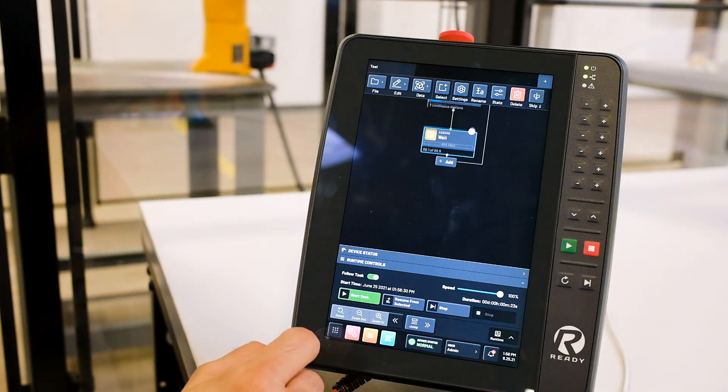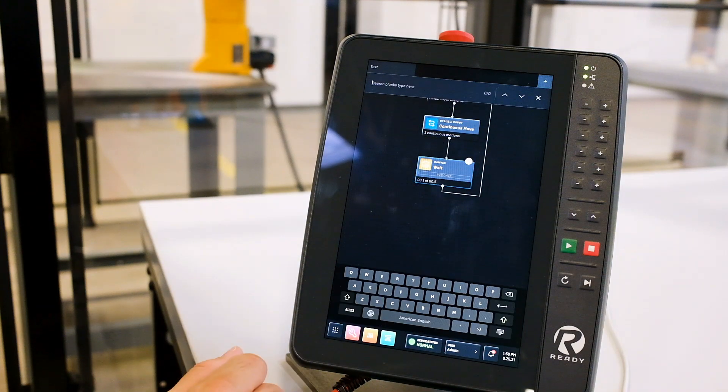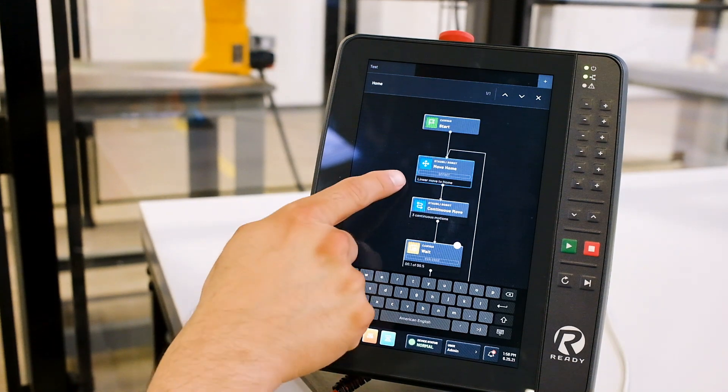We've also added a long list of usability updates in Forge OS 5, such as tools, keyword search, tags, pinch to zoom, double tap to open blocks, and others.